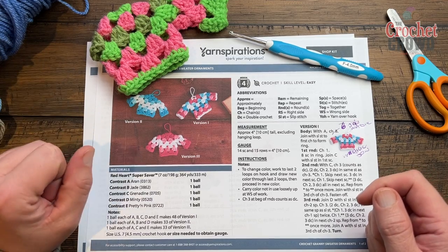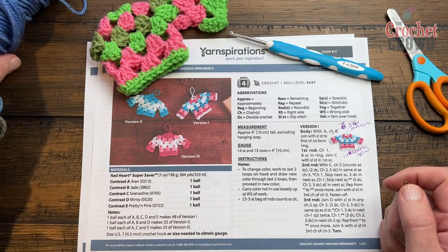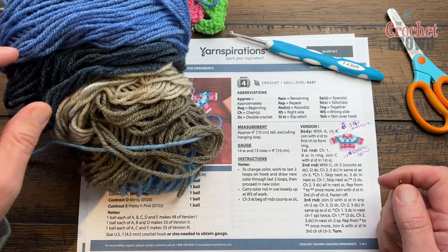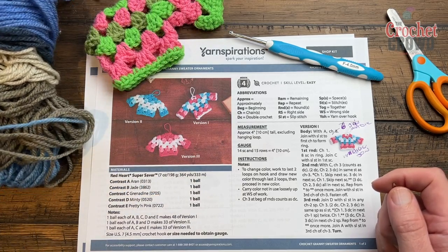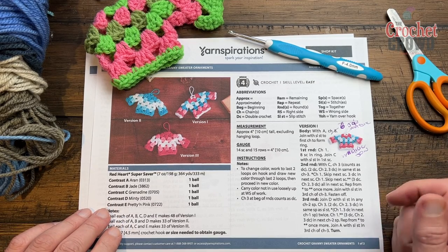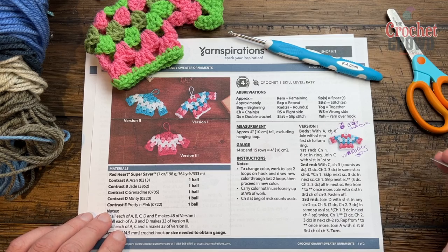The color changing is something you can deal with, or you can just keep it a solid color if that makes your life easier. I went to my collection and found a beat-up ball — I think this is Caron Cakes — with some great colors. I'm a loose crocheter, so I'm going to go down to a four millimeter size F crochet hook.